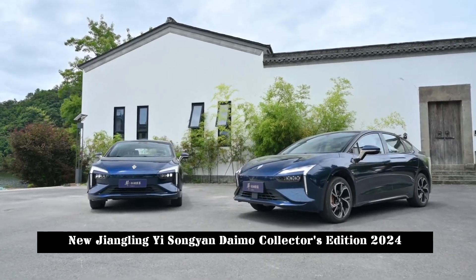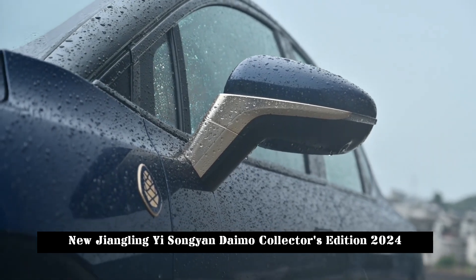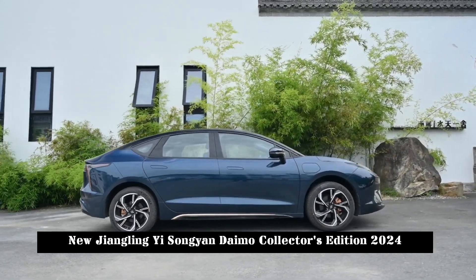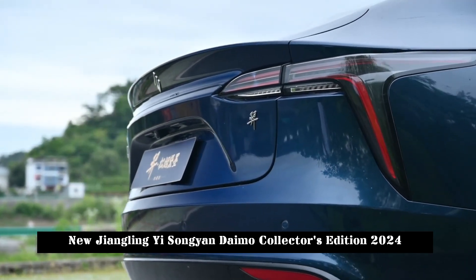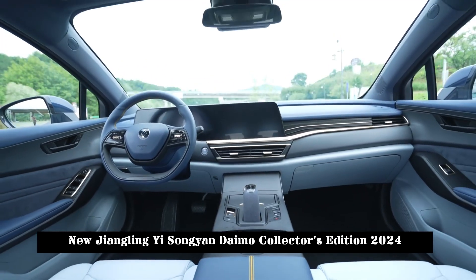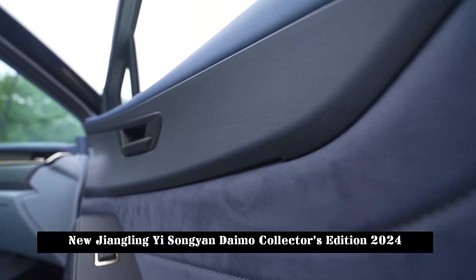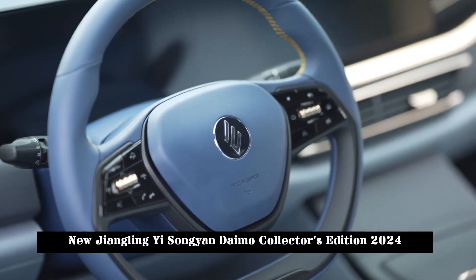In terms of power, the new car will be available in a single-motor version and a twin-motor version. The single-motor version has a maximum power of 110kW, while the dual-motor version adds a rear motor with a maximum power of 60kW. The maximum range is 550km.